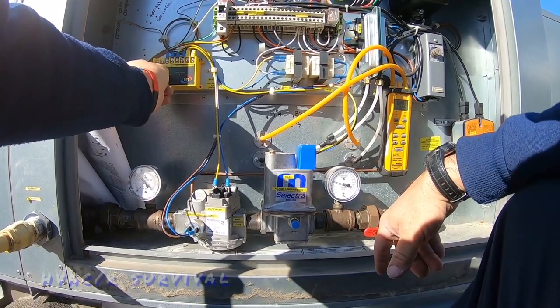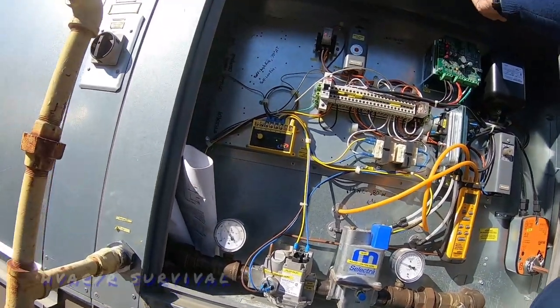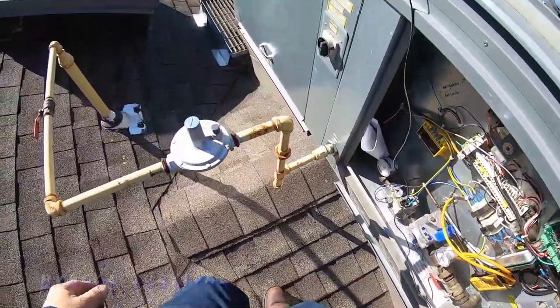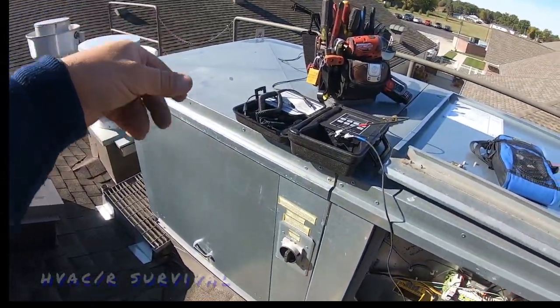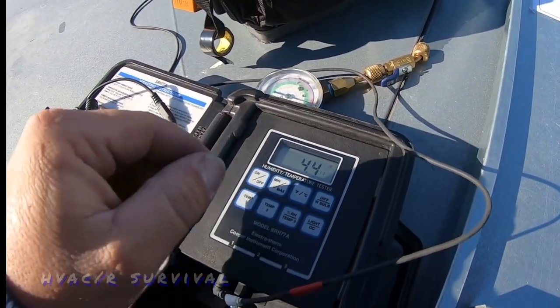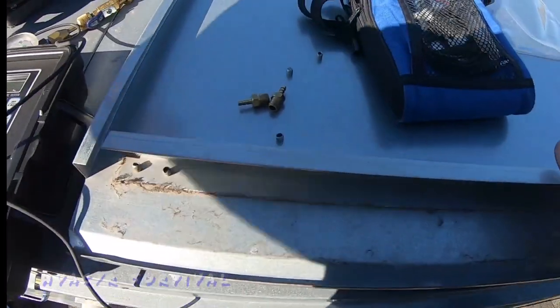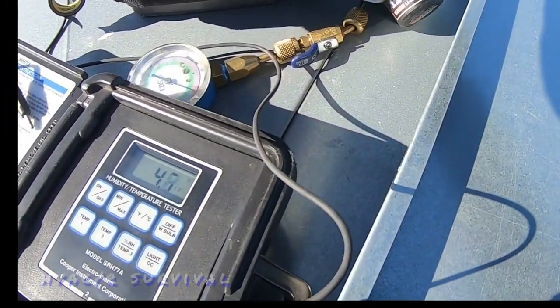Not hearing the fan change speed. Going downstairs to see what kind of control they've got down there. We've got our return air sensor hooked up; the supply sensor is in the blower compartment area, which is not a great place for it. I can't get into the actual supply.